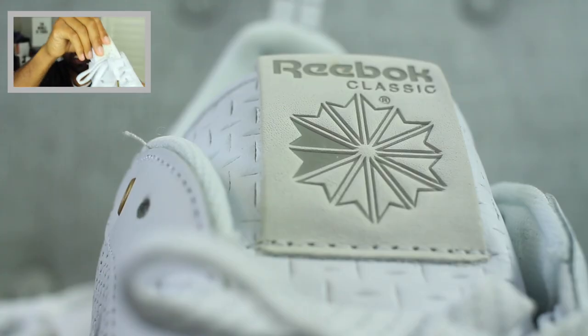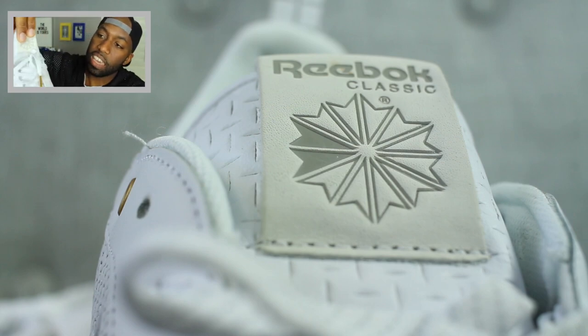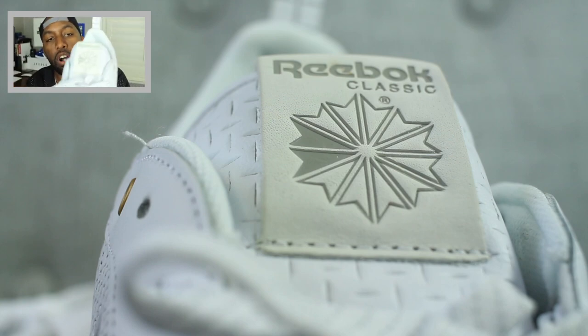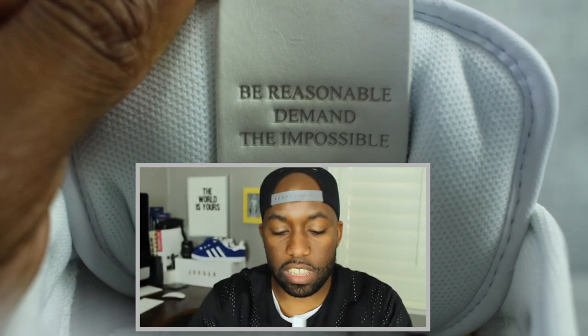Last but not least, the tongue of the sneaker has a mesh kind of pattern going on, and also has the Reebok insignia on the top of the tongue. A cool little message on the inside of the tongue reads: 'Be reasonable. Demand the impossible.' And I believe those are dope words to live by.